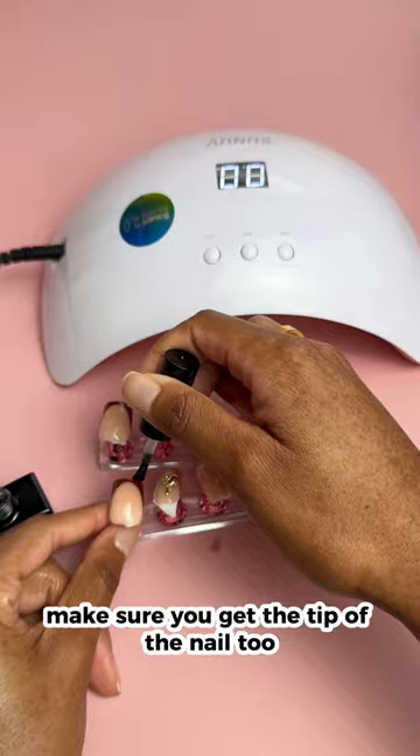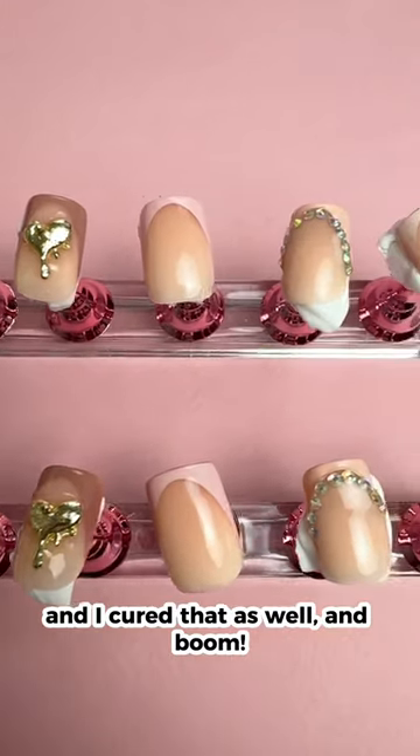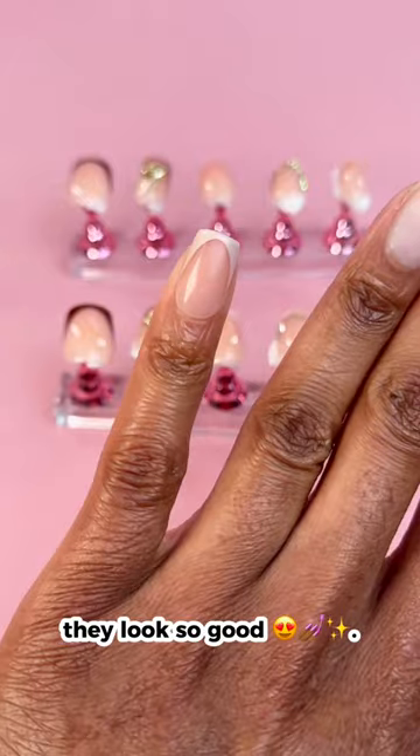Then I went in with top coat — make sure you get the tip of the nail too — and I cured that as well, and boom, they're done. So next I glued them on, and girl, they look so good!